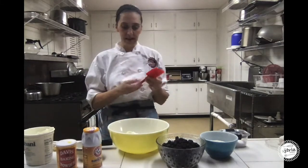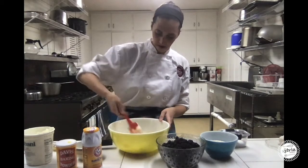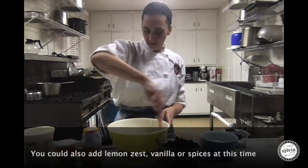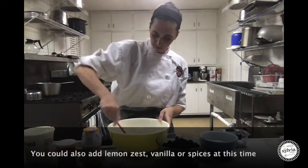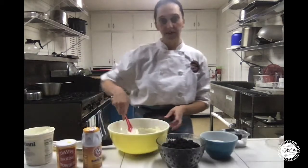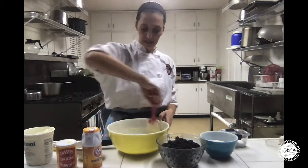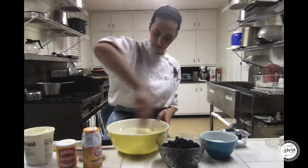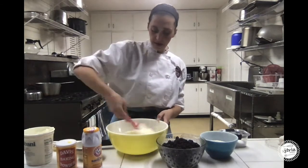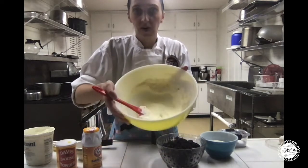I'm going to mix all of those ingredients together. As I'm mixing, the oven is preheated at 375 degrees. Once that's mixed together — it doesn't look like much right now, but you can see it's all combined.